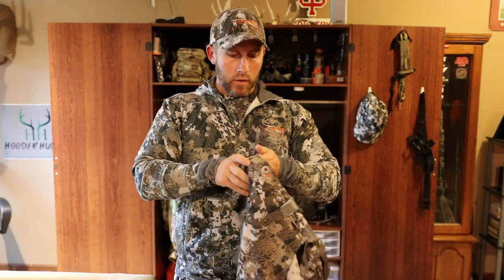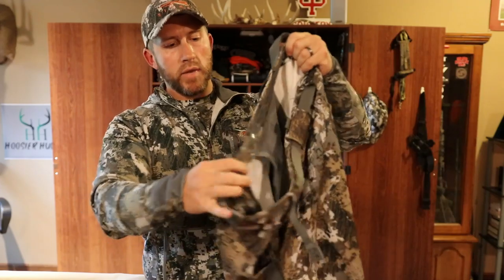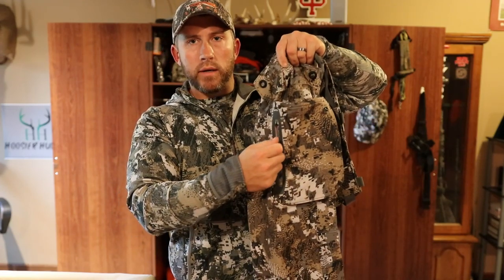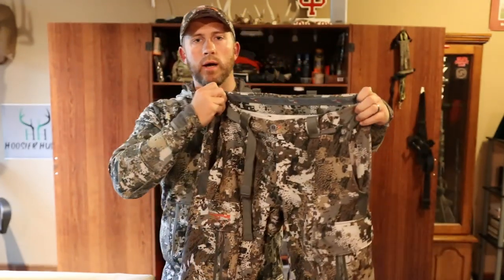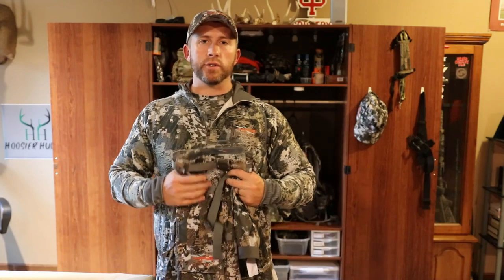I think this was actually called the Equinox pant a couple years back — I'll link it down below. I'm not going to try these on because it's going to get pretty warm here in the basement. Once again a real nice material on these, and it does come with a built-in belt. The pockets are very well thought out — big nice pockets on each side, and then on the outside of each pocket is a nice zipper as well, so you've got plenty of room for storage. I'll probably wear these with a light base layer all the way down to maybe 50 degrees, but once you add in wind that's going to change things a great deal.